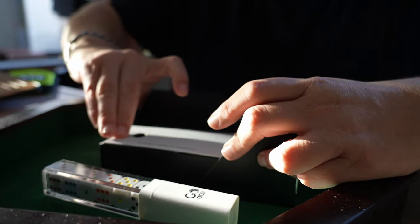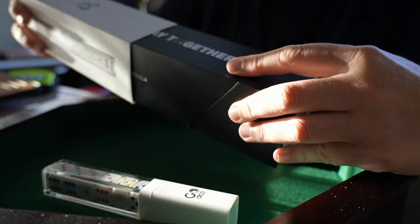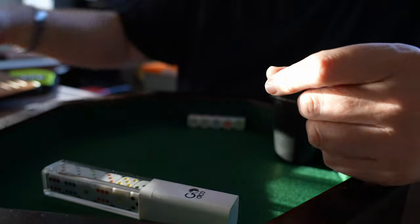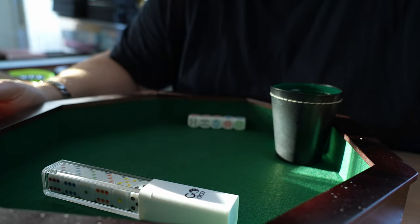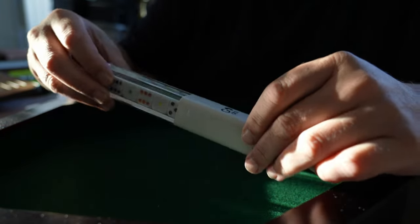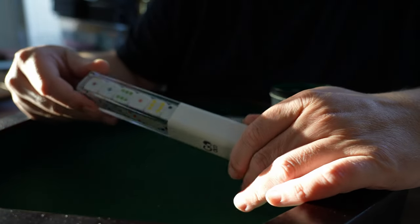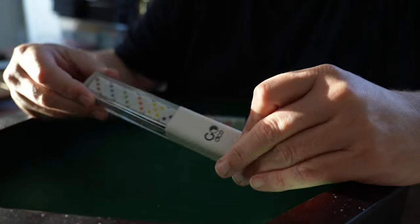These things are plug and play, so it's easy to connect. Just install the app on the iPad and once you've installed the app, you can configure these dice. They are Bluetooth connected and it all goes automatically.